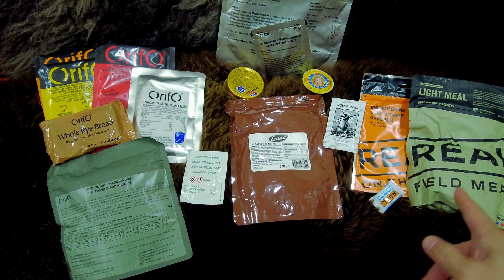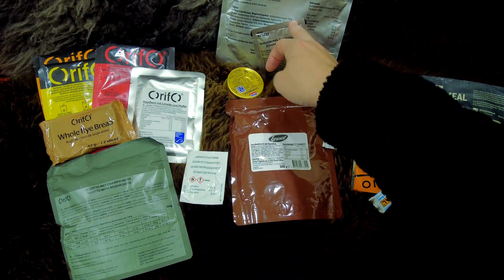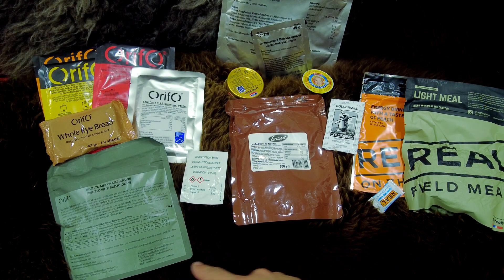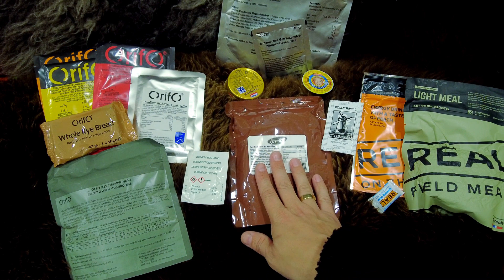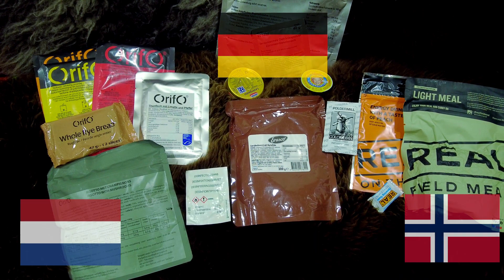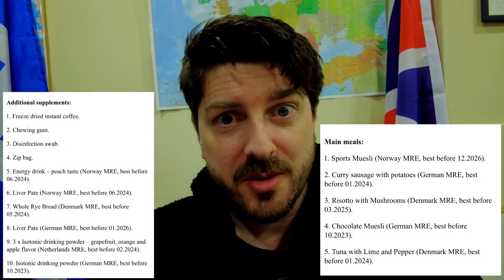As you can see, technically we have three meals: two breakfast items with the chocolate muesli and the field muesli, and two main meals — a mushroom risotto and a curried sausage. All the items I received were from either a Dutch, a German, or a Norwegian ration pack. The good thing about the vendor I chose is that they actually tell you everything you are getting in this mixed ration pack.